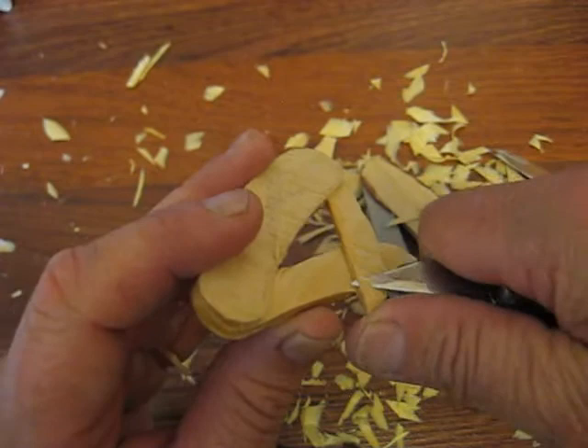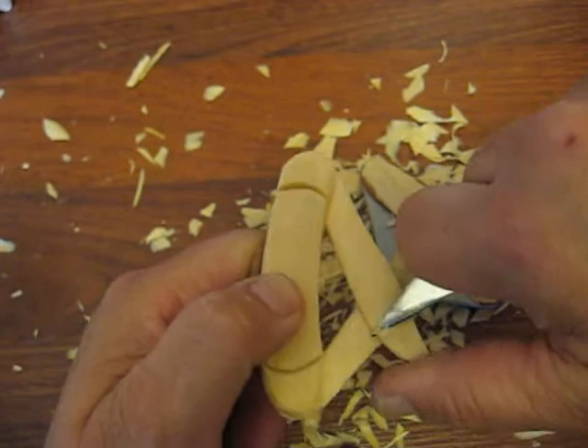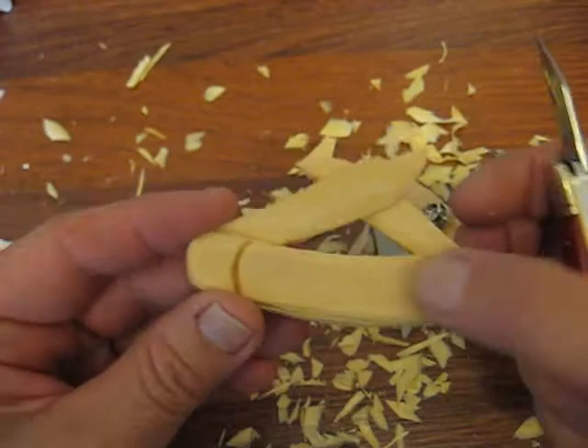That's pretty well it, folks. Keep working on it and detail it a little bit more if you like. When you're done with this, I went ahead and got that out so it looks a little more like a point. So that's your knife.